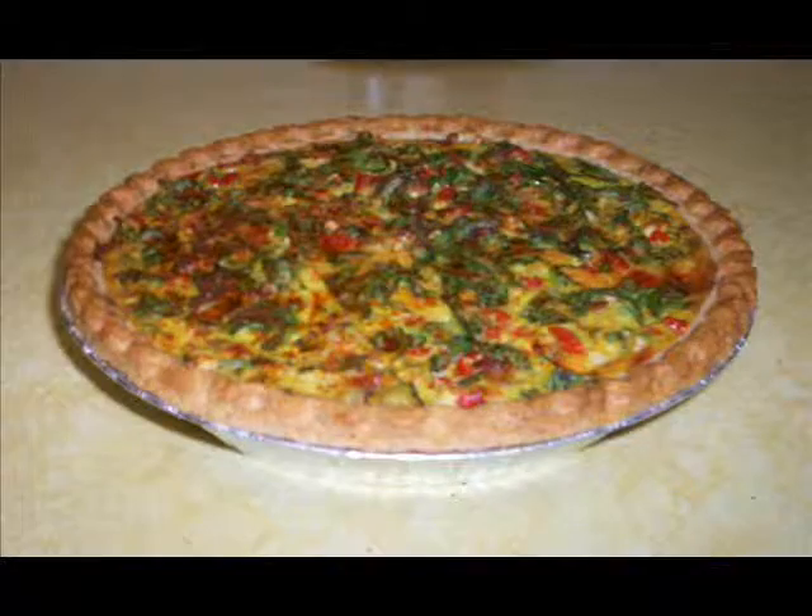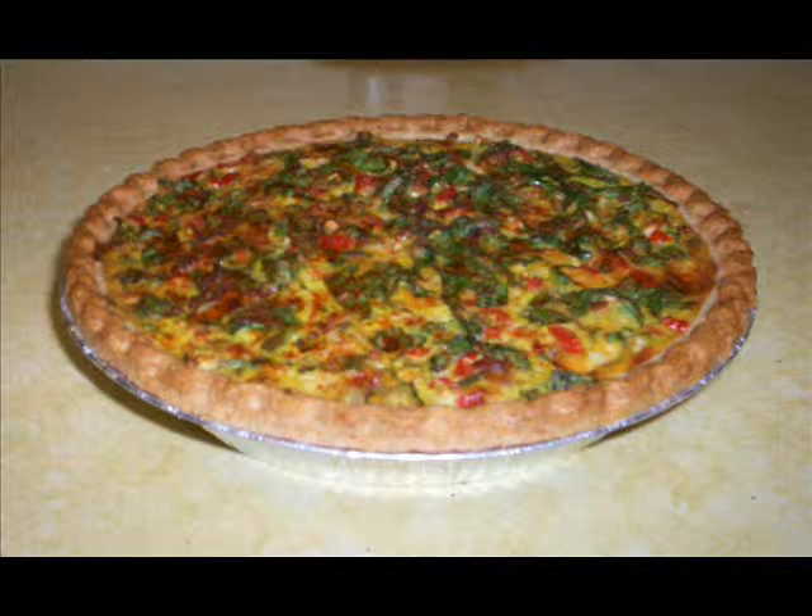After we finish sprinkling, place your spinach quiche in the oven for 45 minutes to an hour. It took mine approximately 55 minutes.